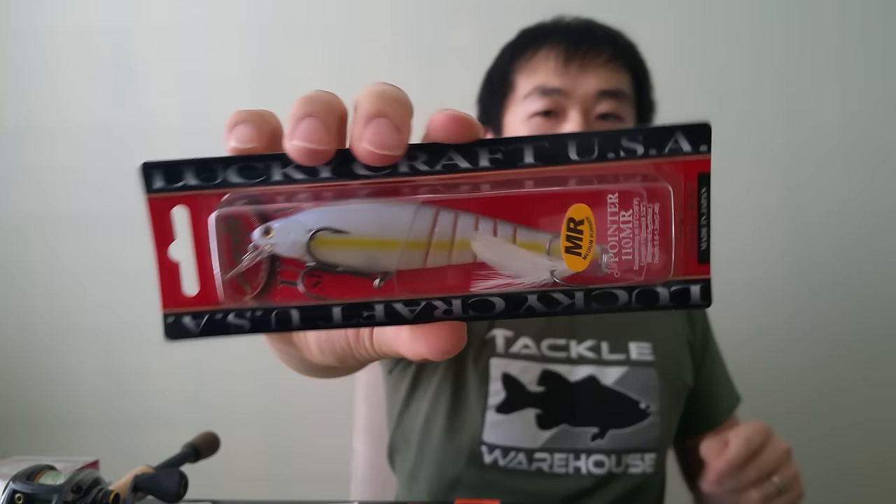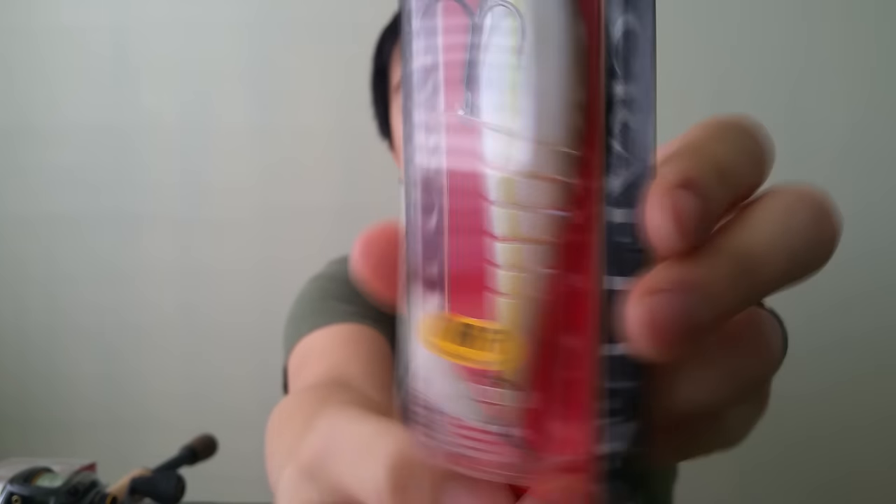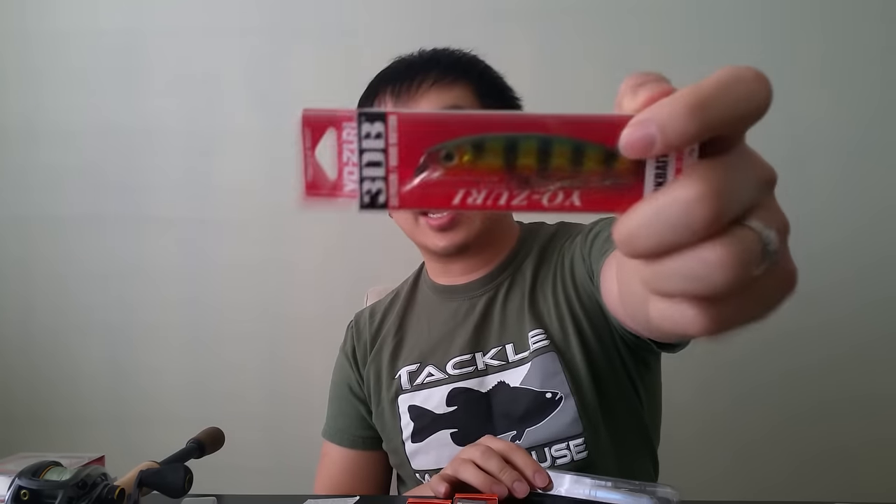Got another cool one from Lucky Craft — this is a multi-jointed body jerkbait, the Pointer 110MR, suspending. Can't wait to give this guy a shot. I usually do really well with my XR-10s, but I want to try something new. Last time you guys saw I bought a bunch of these guys, but I haven't really had a chance to use them yet. I talked to one of my buddies and he said these lures do shine really well — he catches a lot of pickerels with them, which he doesn't like because he's a bass fisherman who fishes tournaments in South Jersey.